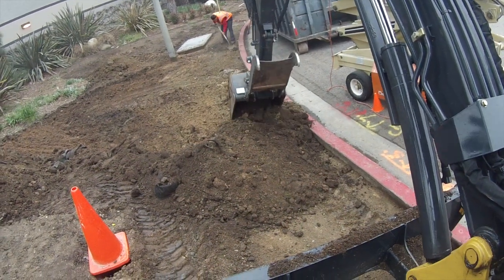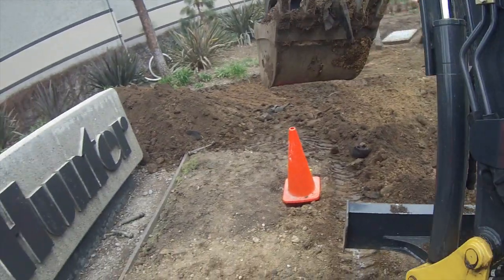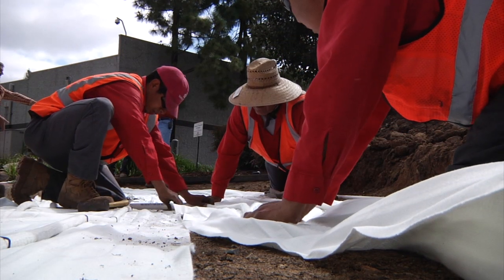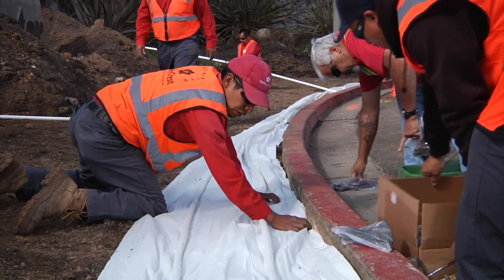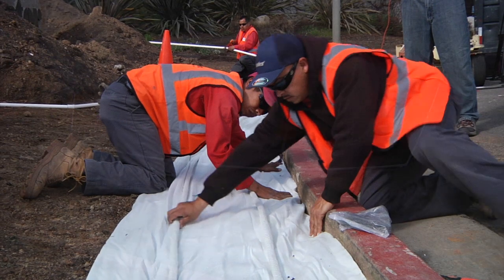If you are retrofitting an area to use Ecomat, it must be excavated and leveled. New installations require a reasonably smooth surface for the mat to lay flat with the contour of the area. Most areas are not straight-edged and will require cutting the fleece material or coiling it underneath itself.